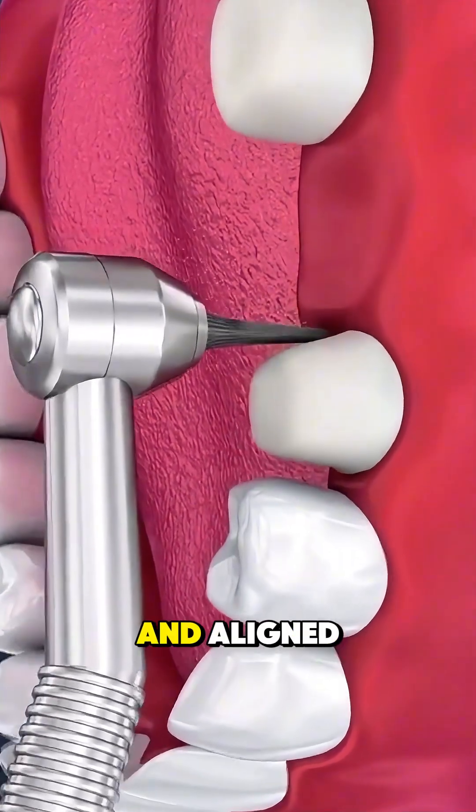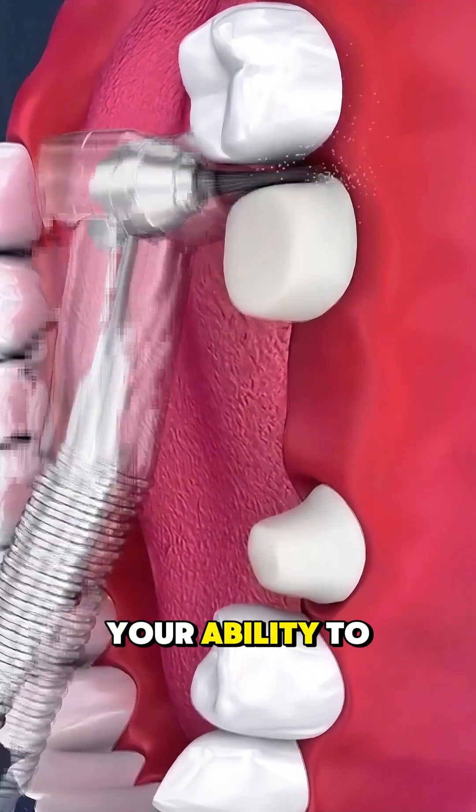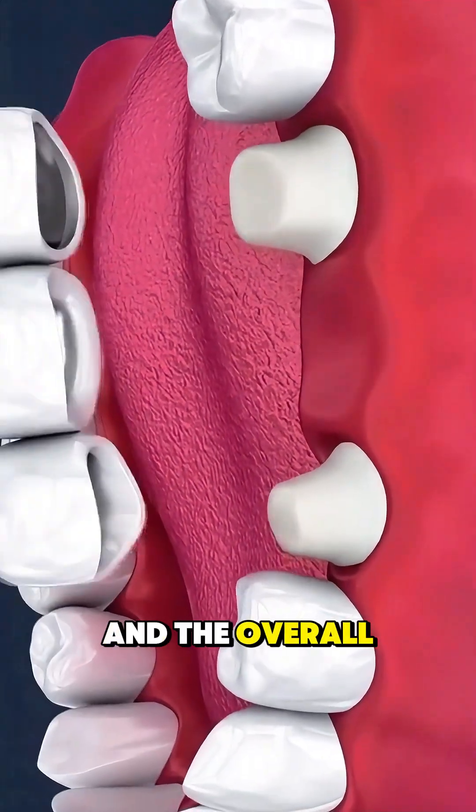With everything polished and aligned, the artificial tooth sits perfectly in the gap, restoring your smile, your ability to chew, and the overall support of your bite.